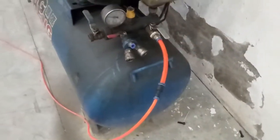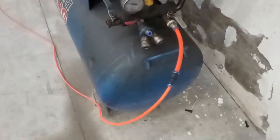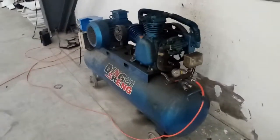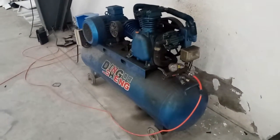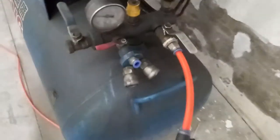Hello everybody, this is Lily from Soda. When you use the tube cutting rotary device, you should connect the rotary device with the air compressor, as you need 0.4 to 0.6 MPA. Connect the air compressor to the device.